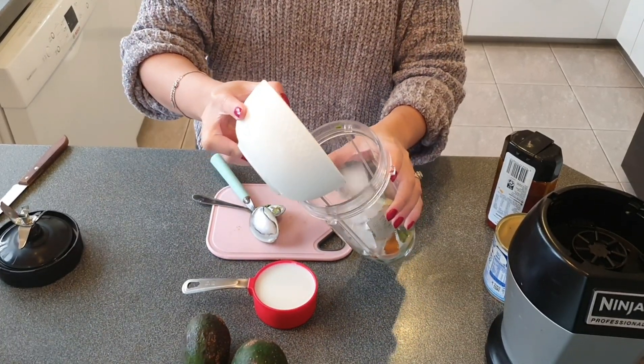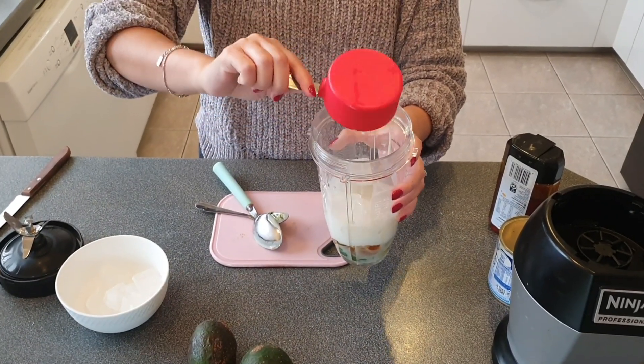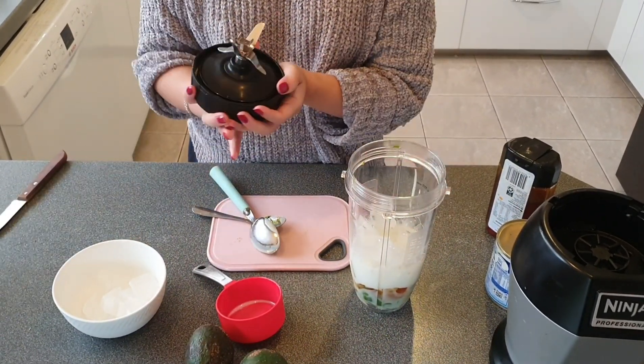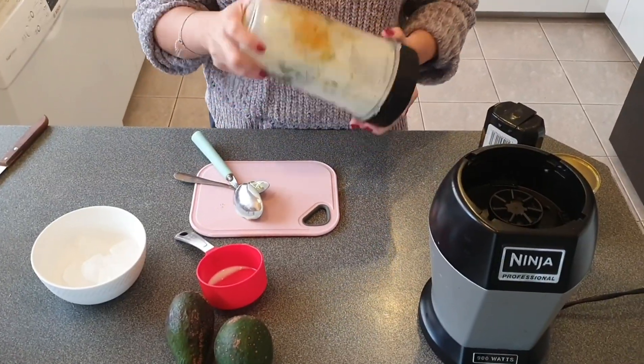We will then add in 1 cup of ice and half a cup of milk. I haven't tried this recipe with soy milk, so if you're lactose intolerant, I would recommend substituting milk with water. Then all you need to do is blend it well.